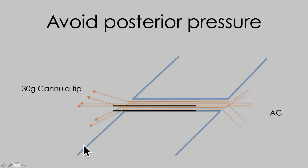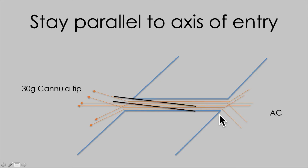A couple of beginner's errors: try and avoid posterior pressure when you're advancing the cannula, as this splints the entry site open and allows uncontrolled flow around the cannula. Similarly, if you're entering at the wrong angle, you're going to be levering the paracentesis open and again allowing uncontrolled flow.